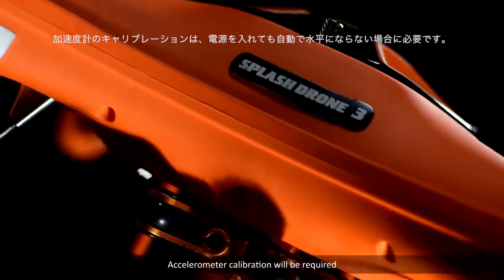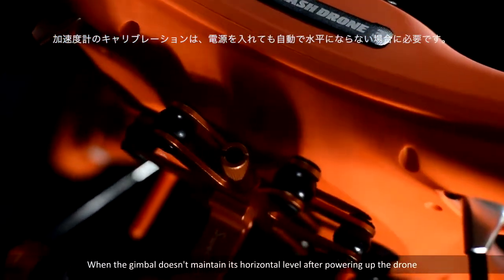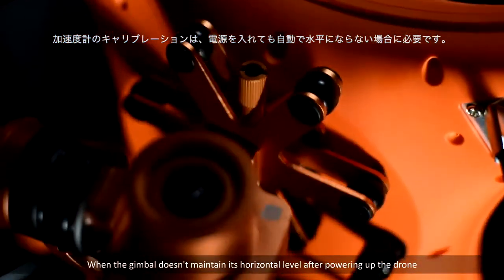Accelerometer calibration will be required when the gimbal doesn't maintain its horizontal level after powering up the drone.